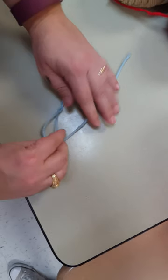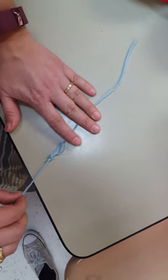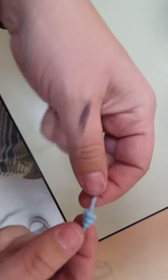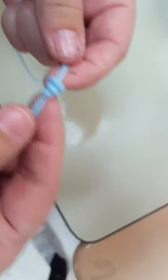And then pull tight, kind of holding it in place. Keep it loose, and then you end up with one, two, three knots. Okay, can you just see that? Thank you.